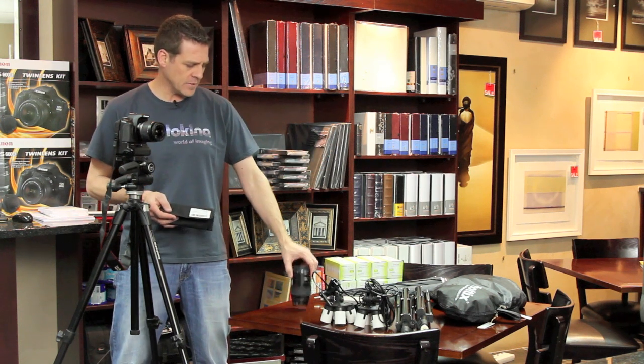Hi, I'm Kurt from Studio 22, and I'm introducing the Phatix close-up lenses today. We're going to be doing a comparison. I'm going to be shooting a little studio setup right here in our reception area, and I'm going to be comparing it to the 100mm macro, in this case the Canon.